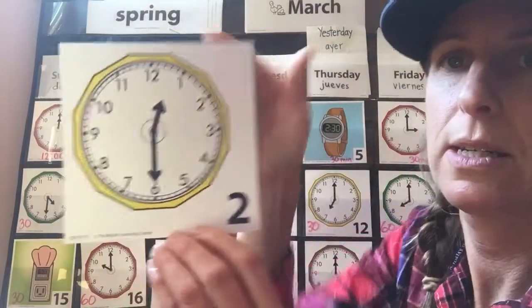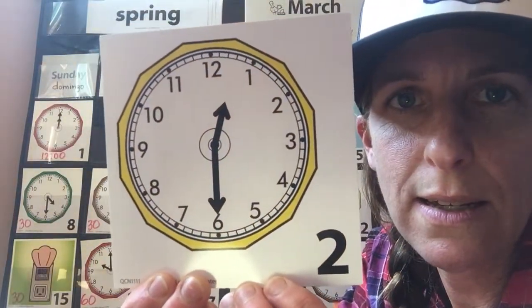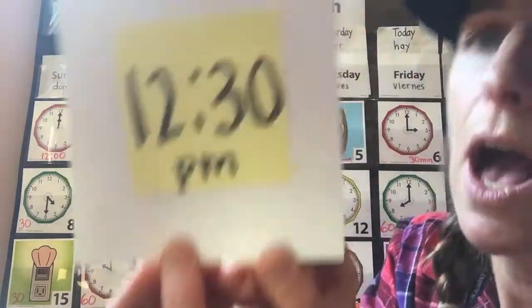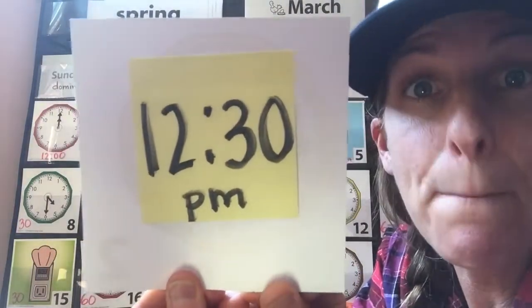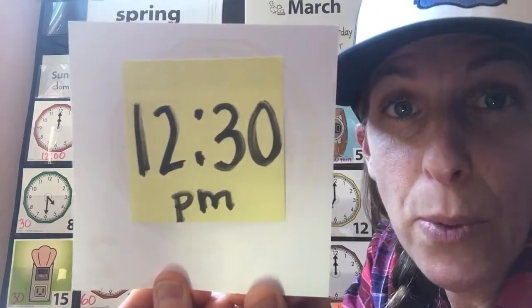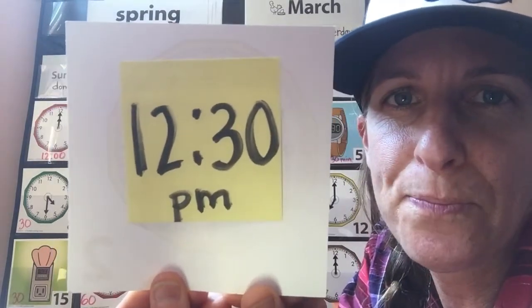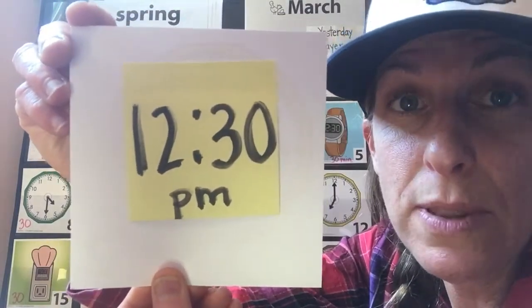How about this clock right here? What time does it say? That's right — it says 12:30, 12:30 p.m. That's the afternoon. This is when my boys get to have lunch. They'll go make themselves a frozen burrito or a sandwich or eat some sort of leftovers. Let me have you practice a little bit more with these times.